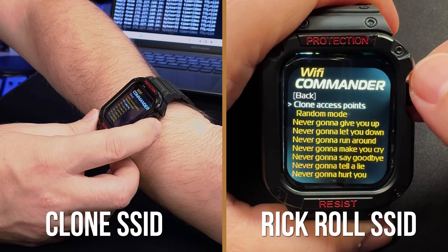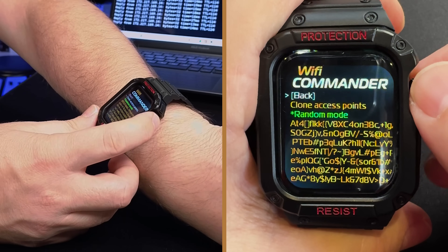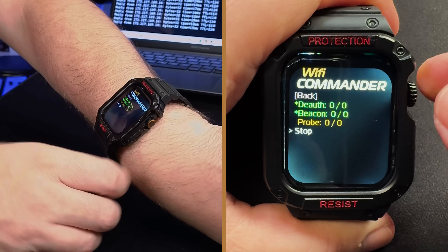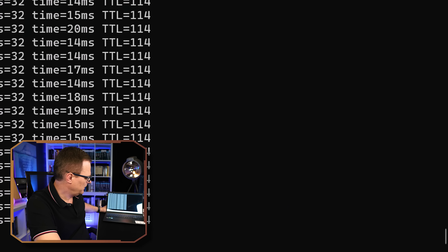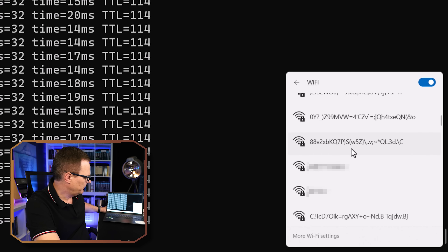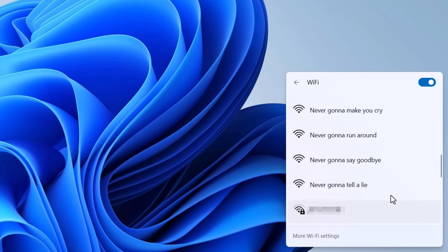Under SSIDs you can specify the clone of access points — you can see I'm cloning a whole bunch here. Or you could go with a random mode to create a bunch of random access points. I'll go back, then deny access, beacons, and start. Looking at the different Wi-Fi networks, you can see a bunch of fake Wi-Fi networks exist. You could use Rickroll names here.